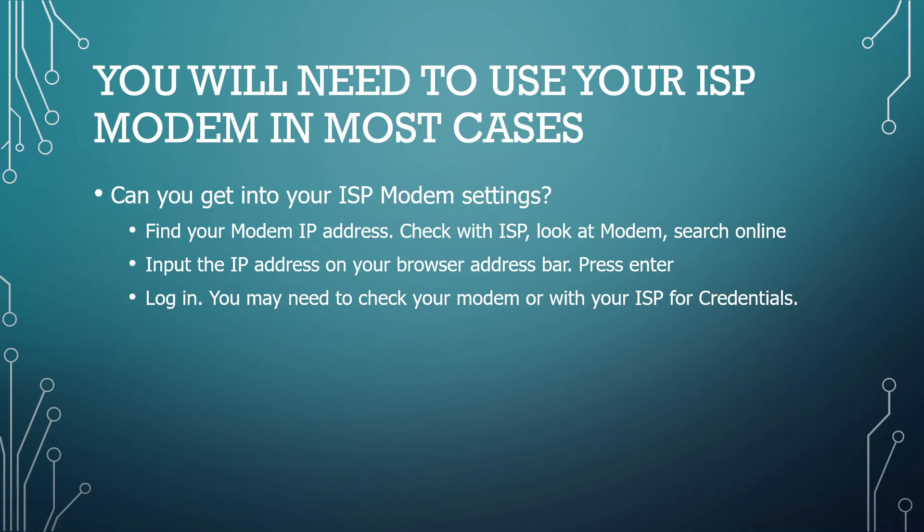What I had to do in my case was use my ISP modem router, which I had disabled the Wi-Fi on since I was using my third-party system. The first step was to make sure you can get into your ISP modem settings. You have to find whatever your IP address is for the modem — you can usually check with your ISP, or sometimes look at your modem. In my case, I was simply able to search online for my ISP's modem IP address.